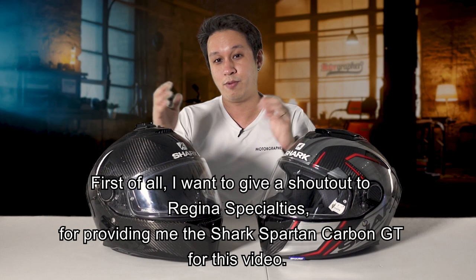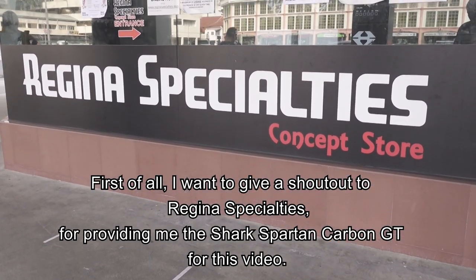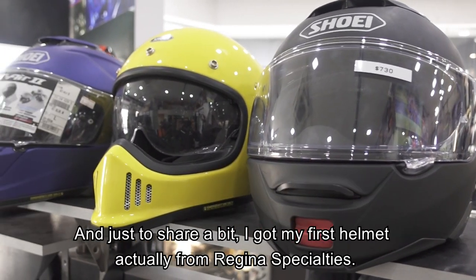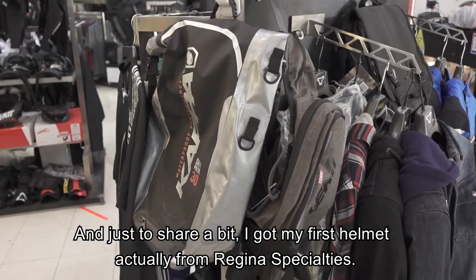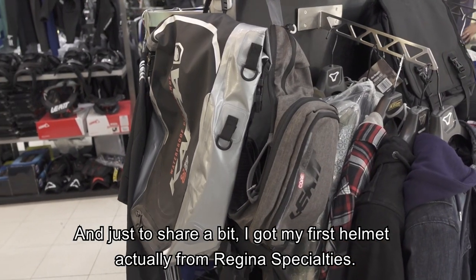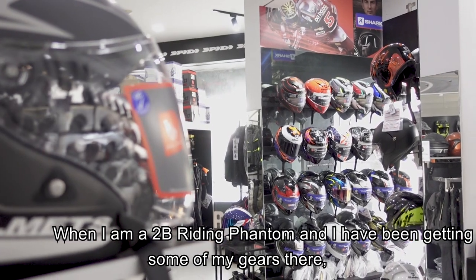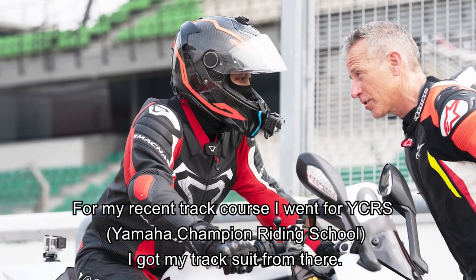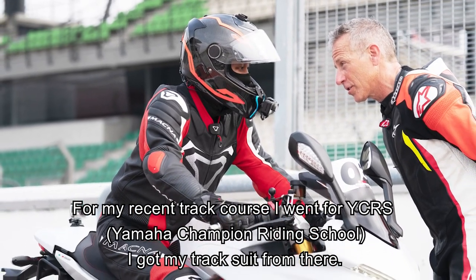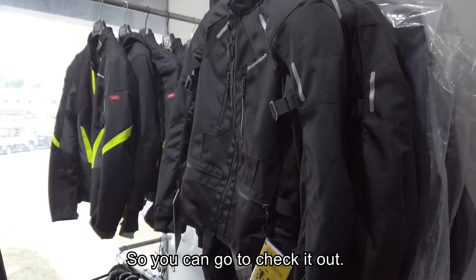First of all, I want to give a shout out to Regina Specialties for providing me the Shark Spartan Carbon GT for this video. I first got my first helmet from Regina Specialties when I was a 2B rider riding a Phantom, and I've been getting some of my gear there since. My recent track course for YCRS - I also got the tracksuit from there. Go check out what gear they have.